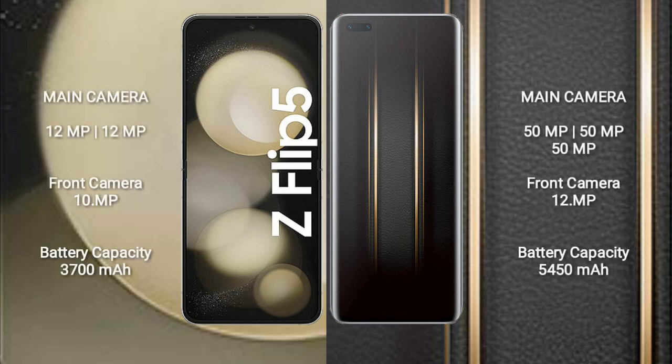Samsung Galaxy Z Flip 5 features a dual rear camera setup with 12MP plus 12MP, and a 10MP front camera. Honor Magic 5 Ultimate features a triple rear camera setup with 50MP plus 50MP plus 50MP, and a 12MP front camera.